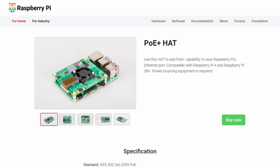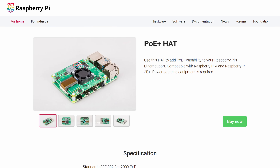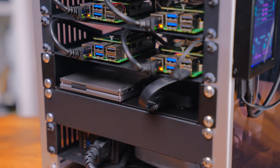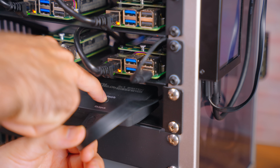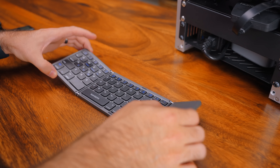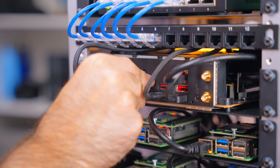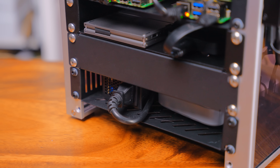It would have been cooler to have all the Pis PoE-powered, but at the time of making this video there's only one PoE hat for the Raspberry Pi 5 and the way it mounts just wouldn't work with this setup. The next spot is just a shelf holding an HDMI splitter and a foldable keyboard with a trackpad. The HDMI splitter lets me switch between the Proxmox host display and the gaming PC. The keyboard uses a 2.4GHz dongle, which is easier to pass through to my Windows VM.